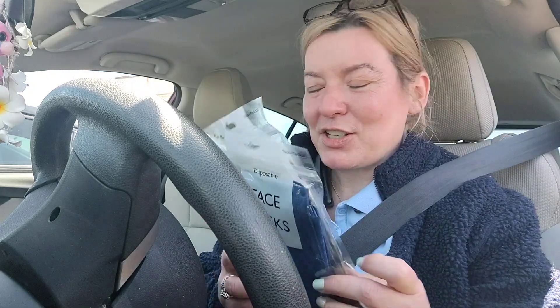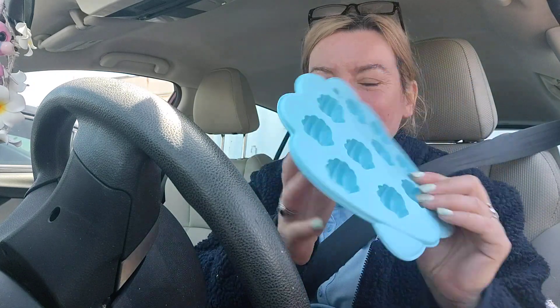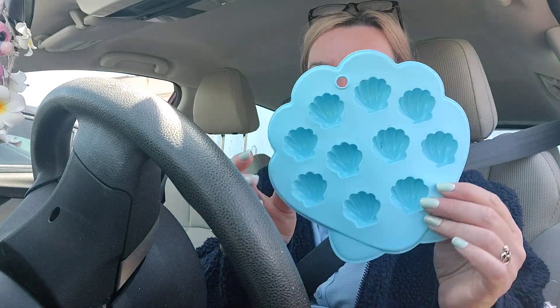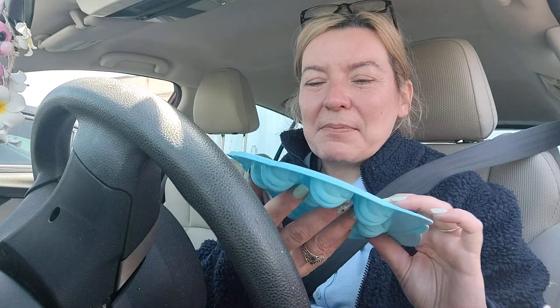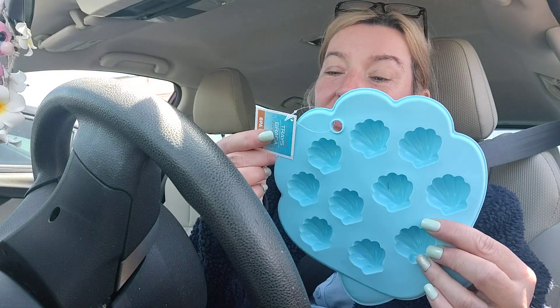I found a seashell ice tray — let's see, it makes ten ice cubes. They had other designs too but I just got this one. It is a Green Briar Dollar Tree product, BPA free. Just how adorable is that? I can't wait to go home and make ice cubes!